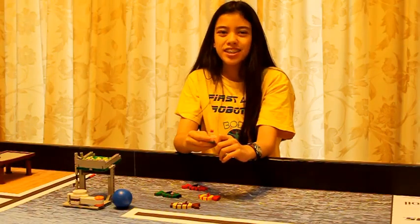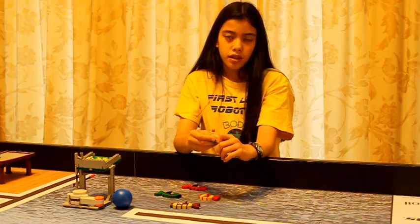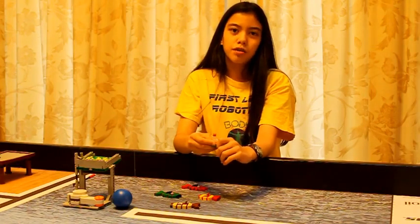We are looking forward to a fun and exciting FLL year. Our team wishes you good luck in the coming season. If you liked our video, please comment, rate, and subscribe.